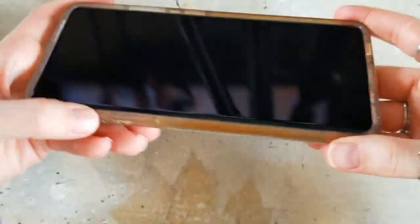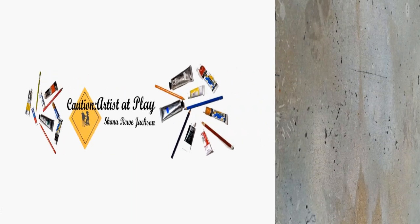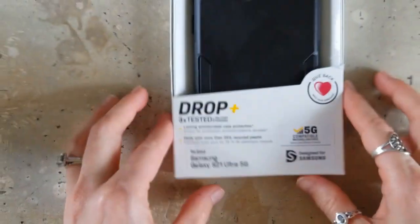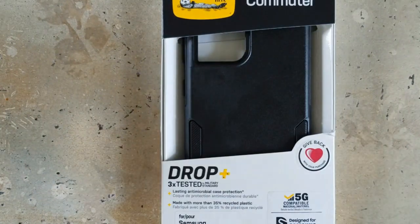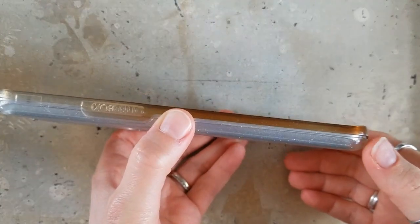Y'all, this phone case is nasty. Hi, Shanna Rho Jackson here from Caution Arts at Play, and today I am going to be decorating a new phone case. My old phone case, as I showed you just a little bit ago, is pretty gross.